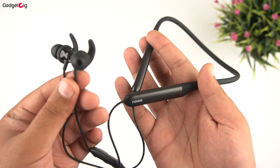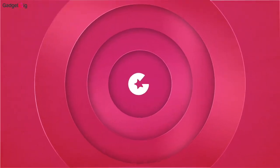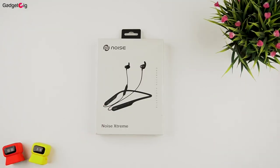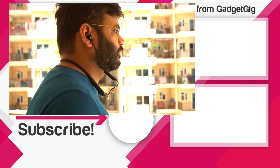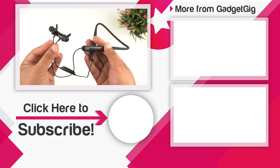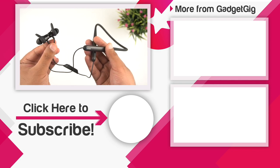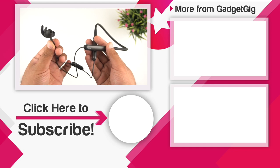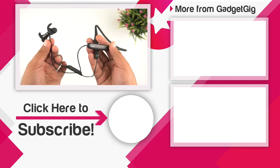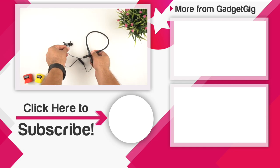If you like it and want to buy one, do check the buy link in the description below. That's it — this was the unboxing and review of the Noise Xtreme neckband. Let us know if you liked it, and if you have any questions do let us know in the comments. If you liked this video, please press the like button and subscribe to our channel GadgetKick for more videos. Once again, this is Anuj signing off — see you in the next one.